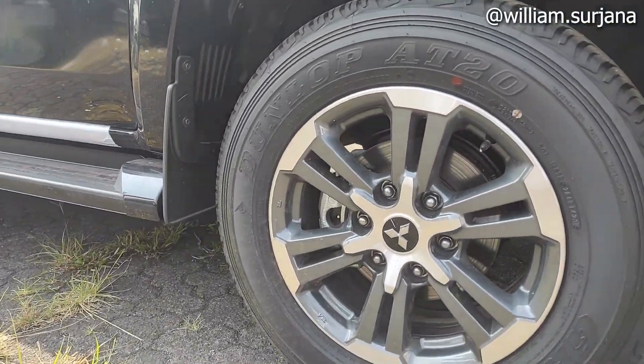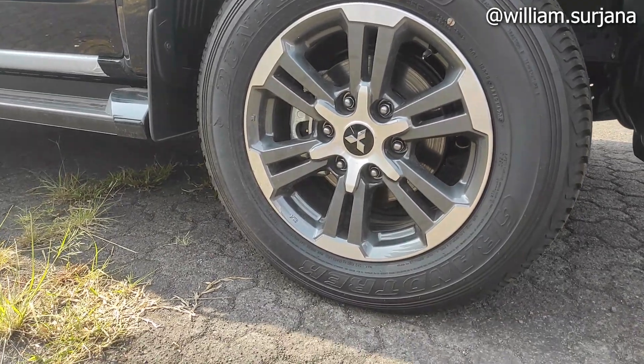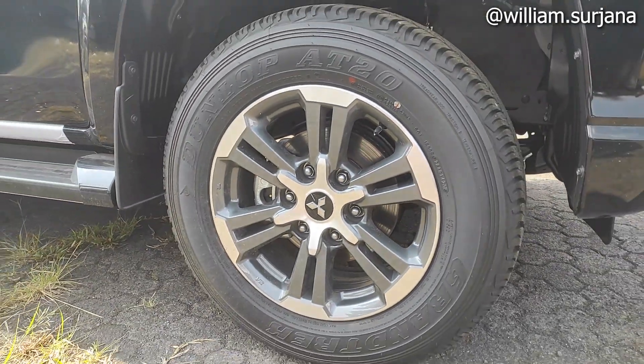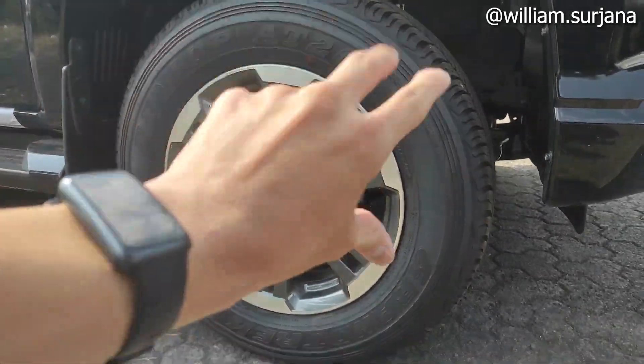Velg-nya pakai ban Dunlop Grandtrek AT20 dengan ukuran 245-65 ring 17. Finishing velg-nya sama ya, grey sama chrome.